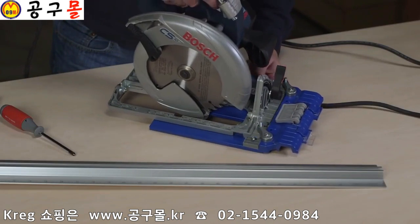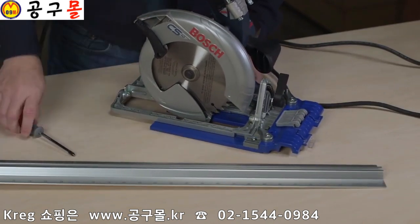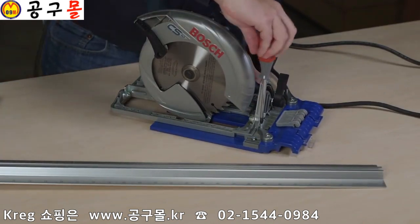Mounting your saw on the Rip Cut is quick and easy. Your saw can be removed for other uses, then reinstalled just as quickly.